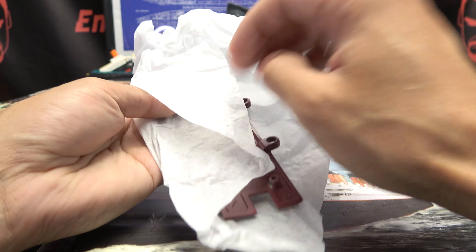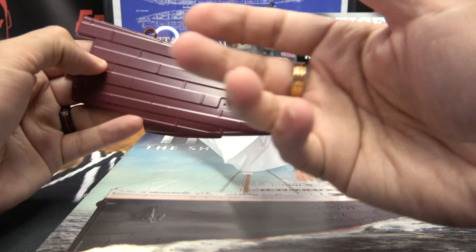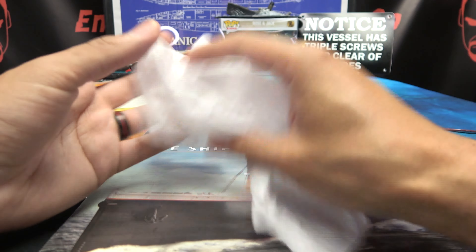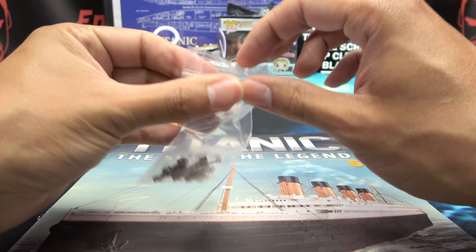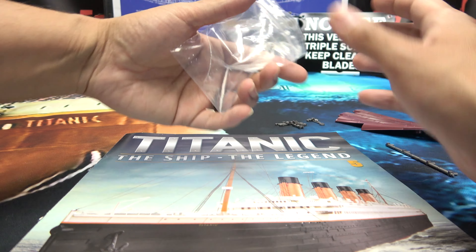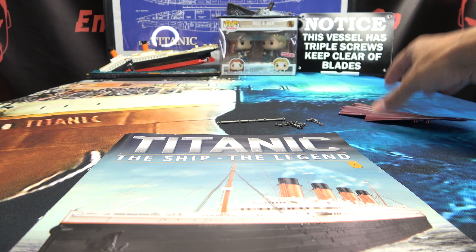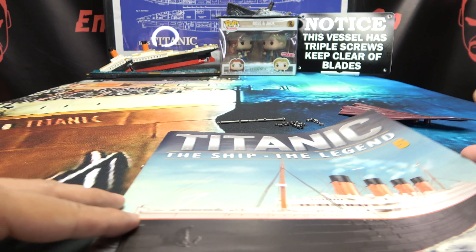And in the box we have, wrapped in tissue paper, a little part. We have some more of the hull — more die cast — and that is it for the tissue paper. We also have a baggie with more parts, so we'll dump all this out and there we go — this is all we are working with in this issue.